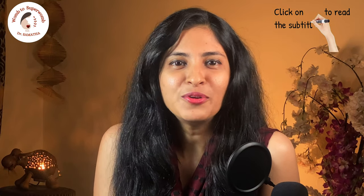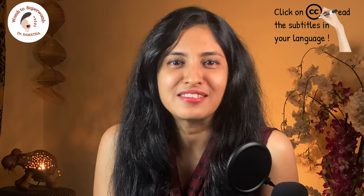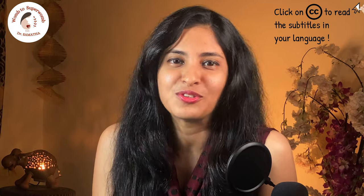Here I am today to tell you about a screening procedure for breast cancer you will be very curious to know about. Yes, you guessed it right — mammography. I'll be sharing with you five things you need to know about mammography. Please watch the full video to know what it is, how and why it is done, and much more.